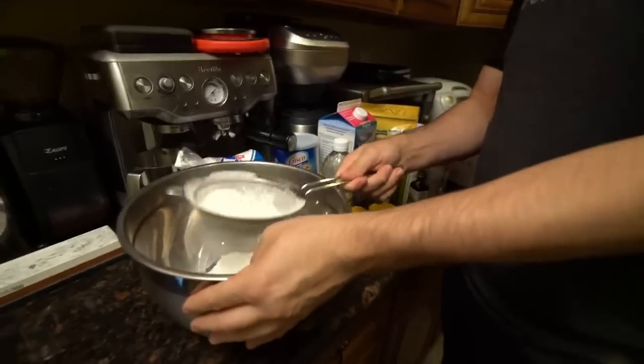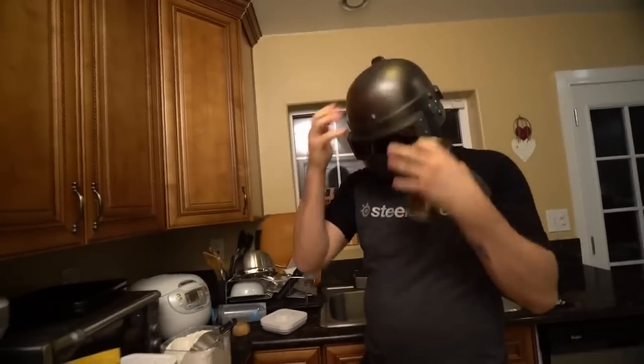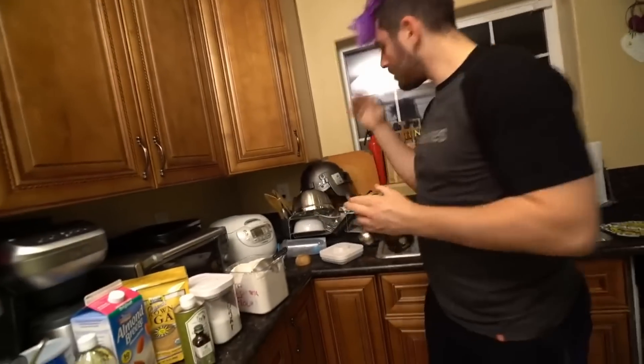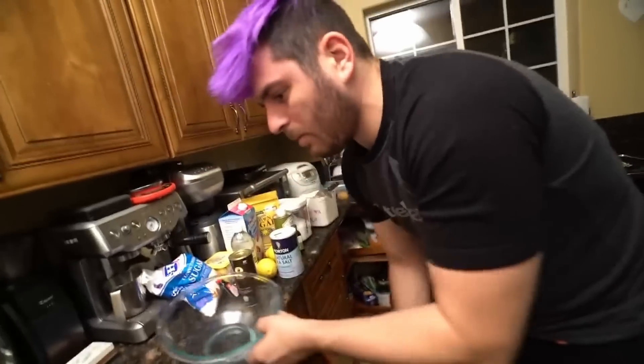Wow. This sucks. Keep going, BB. You can do it. Just throwing that in there just mushes down all the flour you just sifted. Why would you put that in the dish? Salt? Yeah. Ew. In a large mixing bowl — oh, f**k. That was a large mixing bowl. A new mixing bowl.